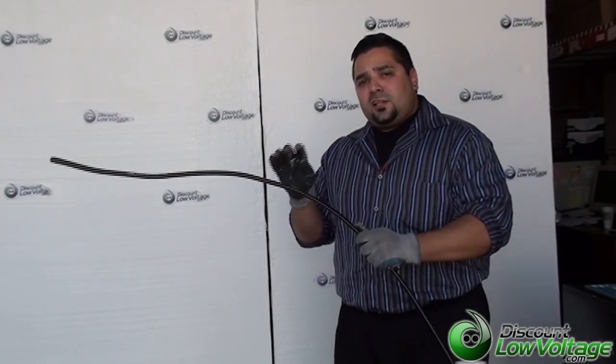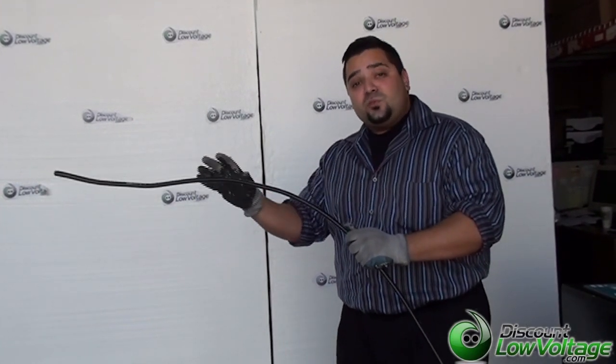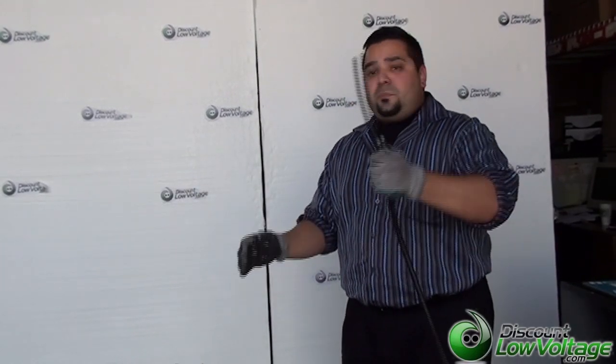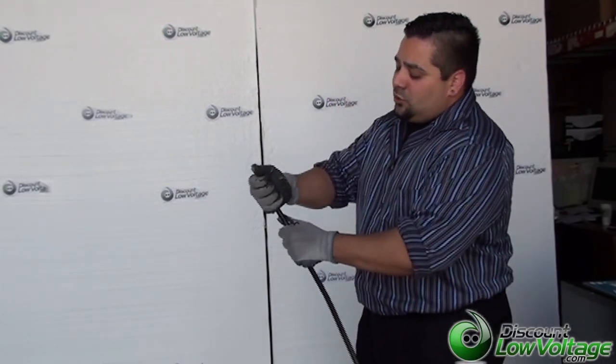You might want to consider your inner duct, making those bends a little bigger — not too tight. That way it'll be easier to pull in case you need to go through that. Now I cut a piece of it off here. Let's take a look at what's underneath the jacket.